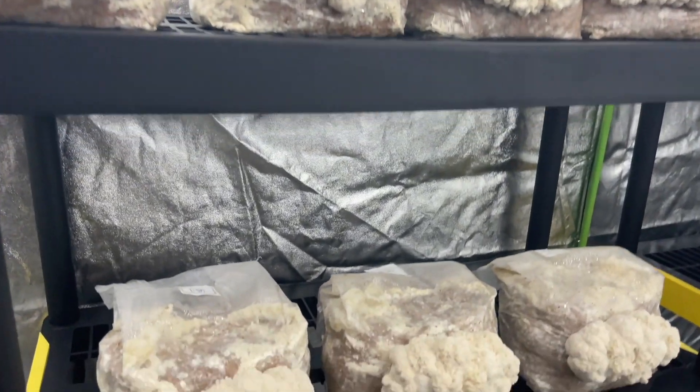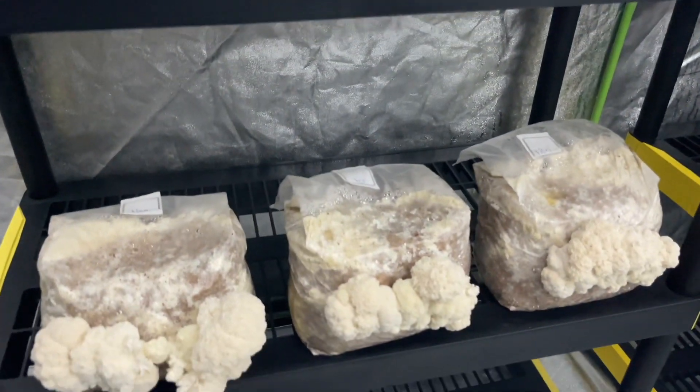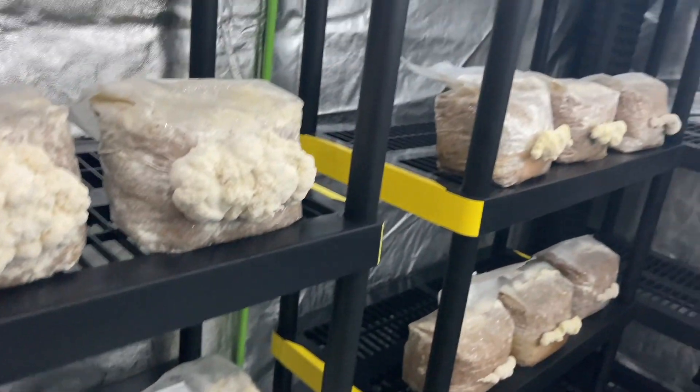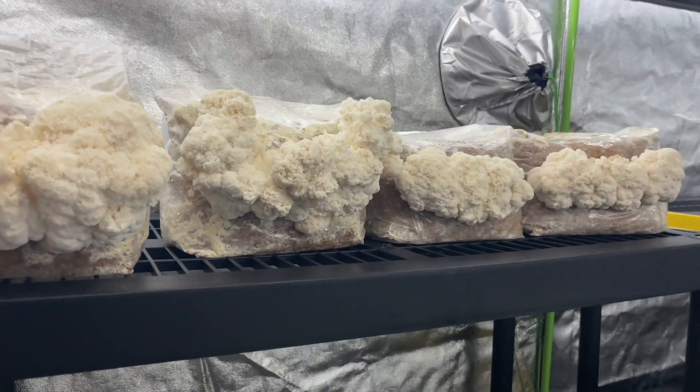Thank you for watching. I hope this video was helpful if you're trying to set up your own mushroom grow tent. If you have any questions, leave a comment down below and don't forget to like and subscribe for more videos just like this one.